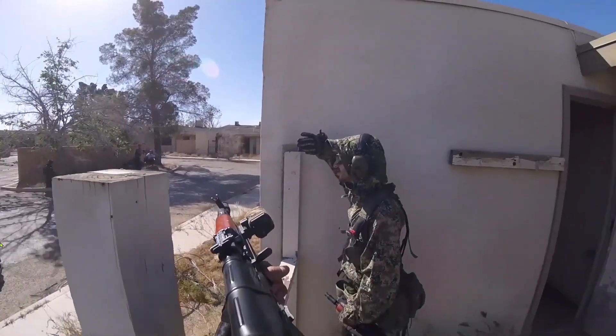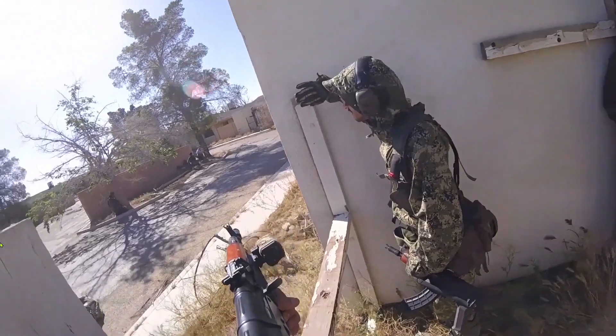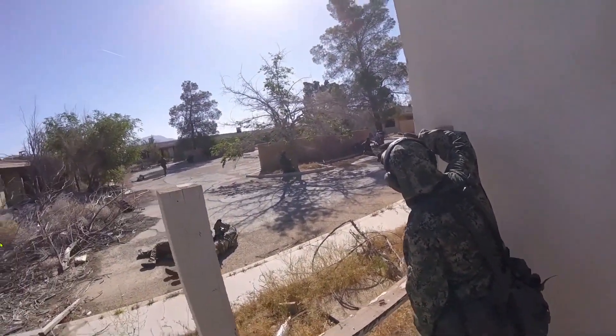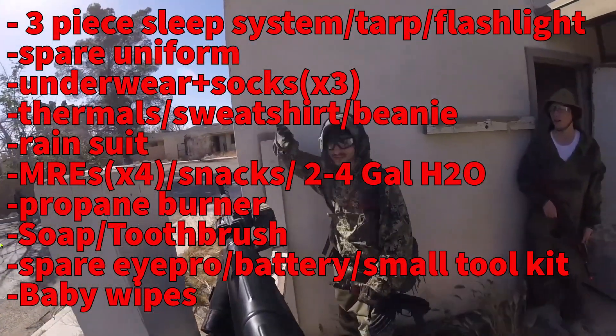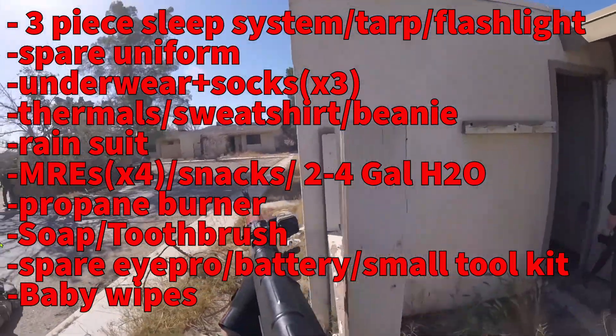That's pretty much it. I hope you guys found this helpful and I hope you come out to a MilSim. Just remember the basics — the list I put up there. You don't really need much more than that; anything beyond that is just creature comfort.